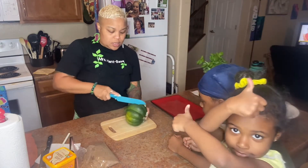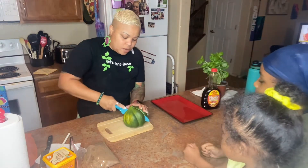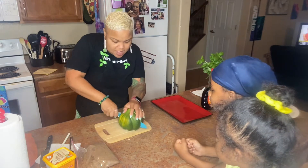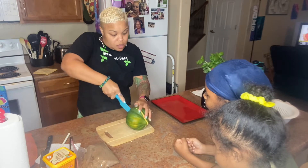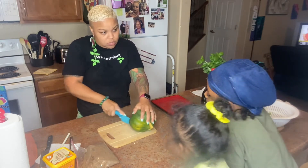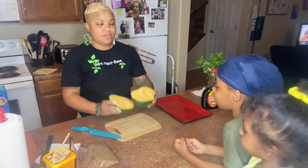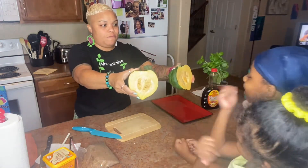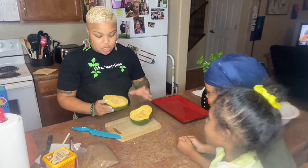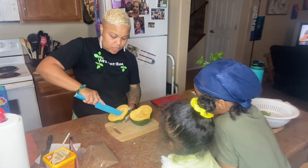Okay, got it cut down the middle — try not to cut yourself in the process. It has seeds — this is what the inside of it looks like. Pretty funny, huh? So now you want to get these seeds out as much as possible.